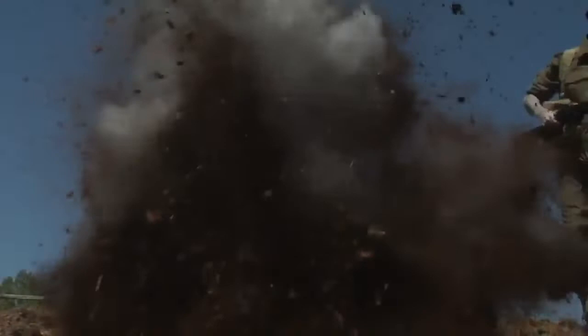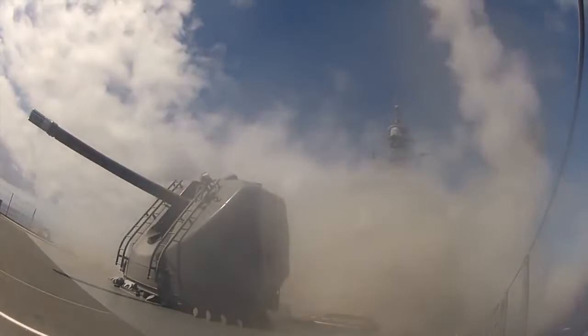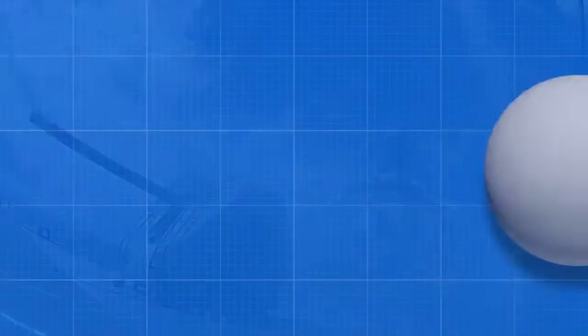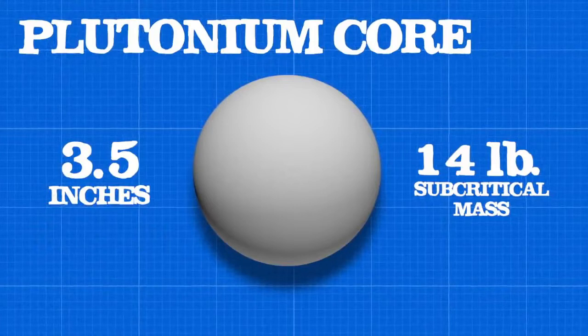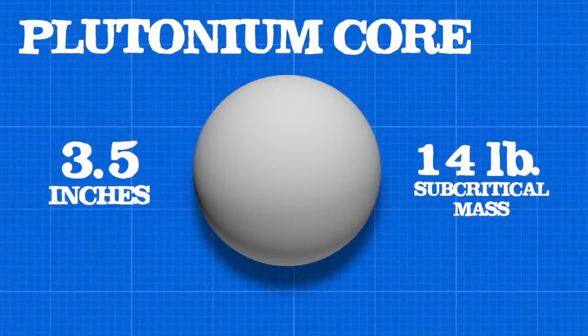When the war ended, the core became the main testing subject for physicists as they continued to improve the United States nuclear arsenal. This third core was a 14-pound subcritical mass of plutonium that measured 3.5 inches in diameter. It was also responsible for the direct deaths of two physicists and many more who died years later from cancer. This destructive past earned it its nickname: the Demon Core.